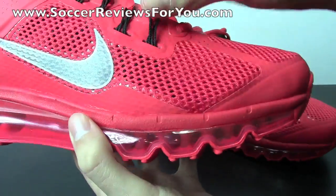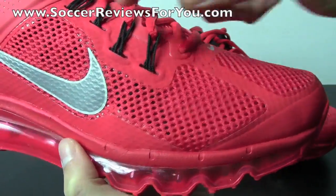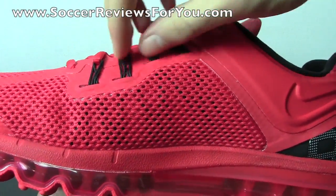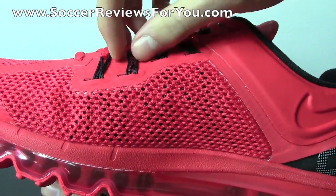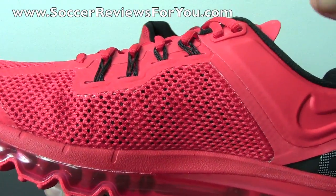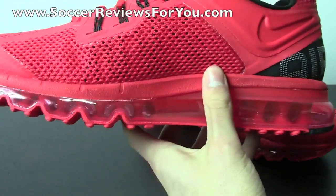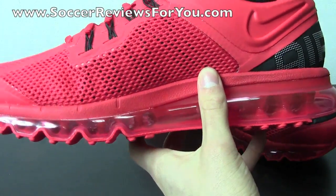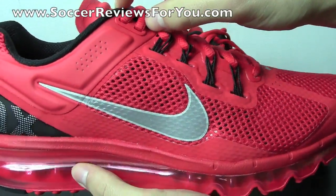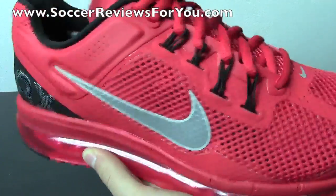Most of the support through the midfoot is going to be provided by the Dynamic Flywire system, which takes up four lace holes on both the outside and inside of the shoe. Dynamic Flywire uses fiber cables going through there — it acts like a suspension bridge when you pull the laces tight, grabbing the instep and outside of your foot and locking it in place. Because they're not locked down by anything fixed, they move around with your foot, making for the same amount of lockdown but a little bit more comfortable to wear. The top two lace holes provide lockdown with the thicker Hyperfuse section on the sides of the ankle.